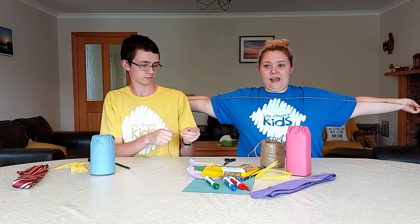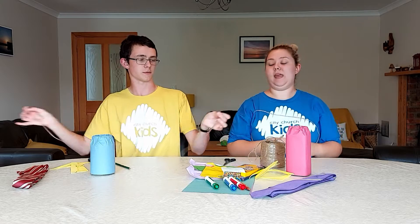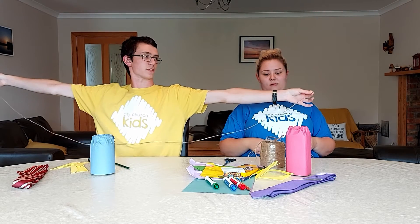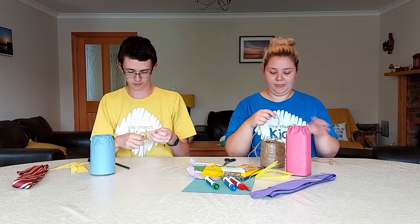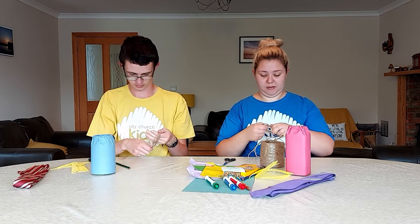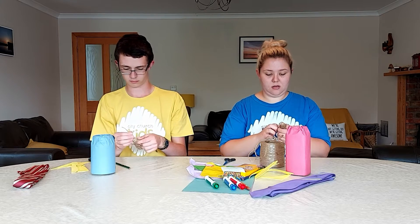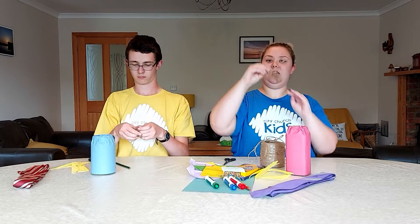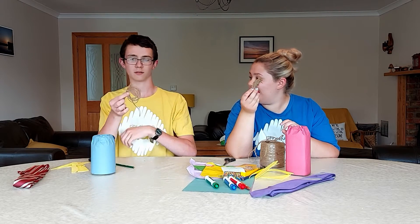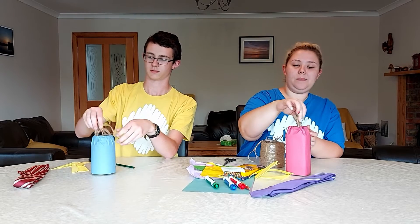Fun fact: your height is exactly the same length as your arms spread across your body from middle fingertip to middle fingertip. If you don't have string, you can use wool or ribbon — anything you've got in your house that can measure. I'm going to coil mine up and tie a little knot so it's easy to undo next year. And that's going to go in our time capsule — that's how tall we are.